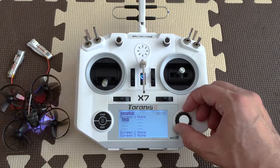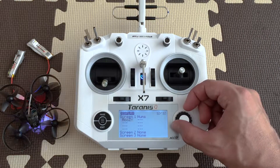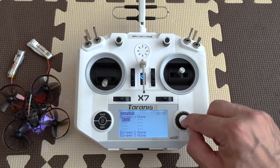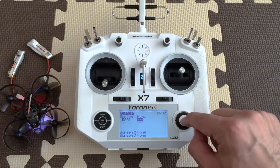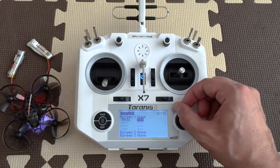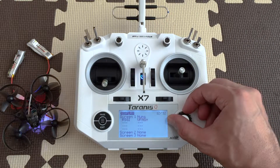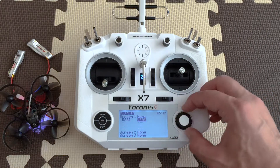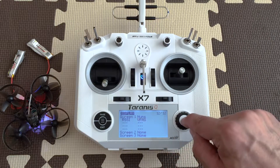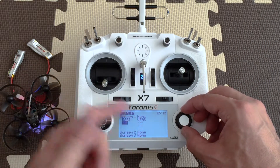Most commonly you will want to have the RSSI value, so let's find it. There's the RSSI value — there you go. And probably you want your quad battery, which is actually called VFAS. Keep scrolling and there you go — VFAS. There is VFAS, VFAS minor, and VFAS plus. What you want is just VFAS — click OK. You can add up to eight pieces of information on the display.